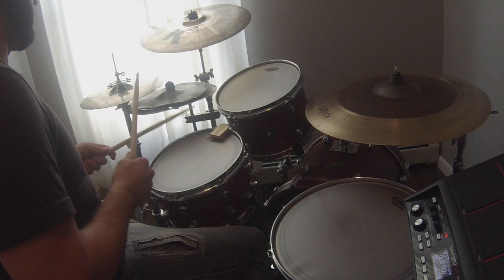Alright, now this is that same chorus pattern, slowed down. One, two, three, four. [Plays chorus at slower tempo]